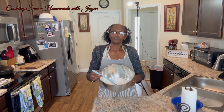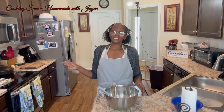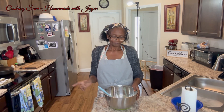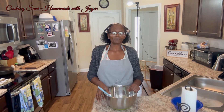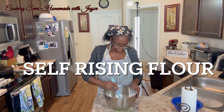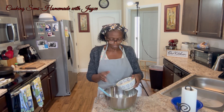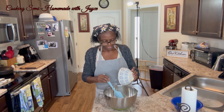In my bowl I already have two cups of flour. I have my oven already preheated to 375, and of course I have my recipe off to the side. I have two cups of flour and one and a half cups of sugar. I'm going to mix this together.